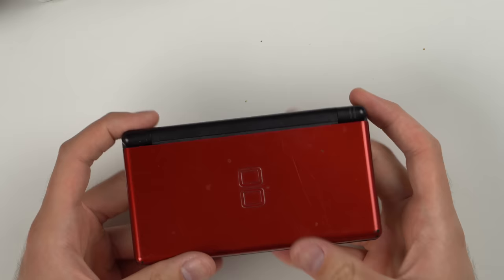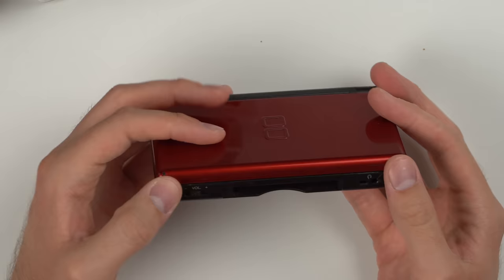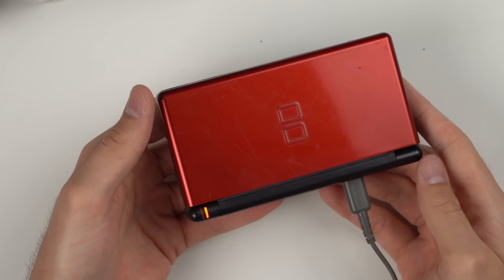This red-black one also feels like it's in pretty solid condition and doesn't have quite as much dirt. Once we clean it up, it would actually be a solid DS. And there's a game in here — Drawn to Life SpongeBob SquarePants. No idea if that's worth any money. No charge of course, but it does appear to be charging when plugged in.